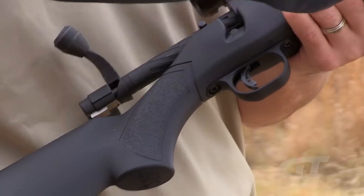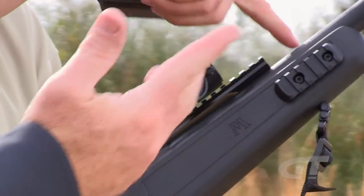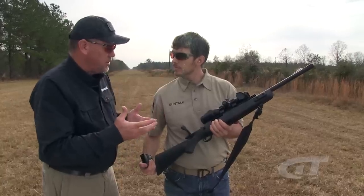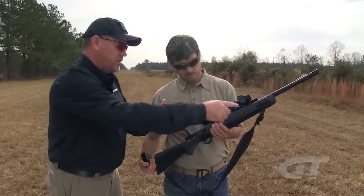One thing we did add is picatinny rails on either side, so you can do whatever you want. Also, obviously a big feature on the Scout rifle is having an 11-inch rail.